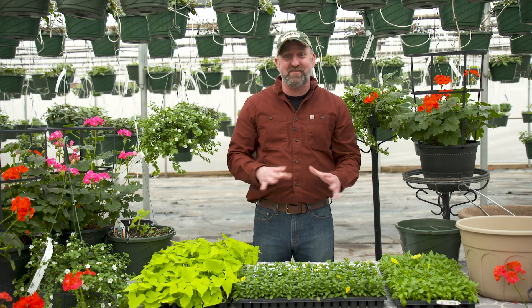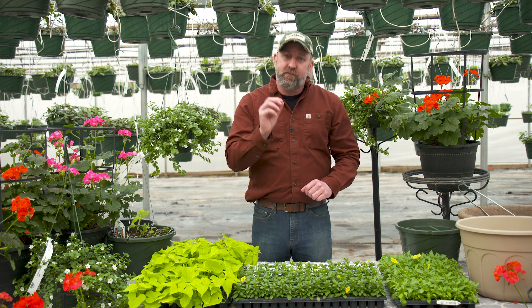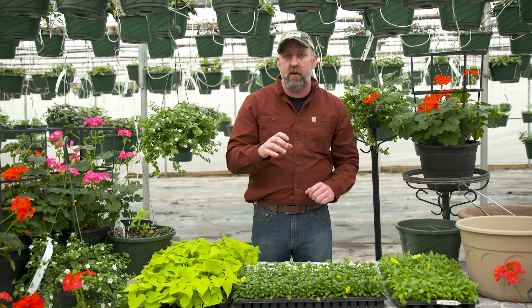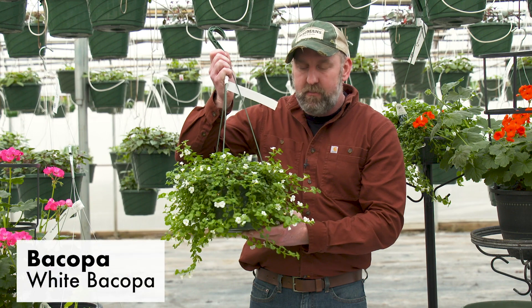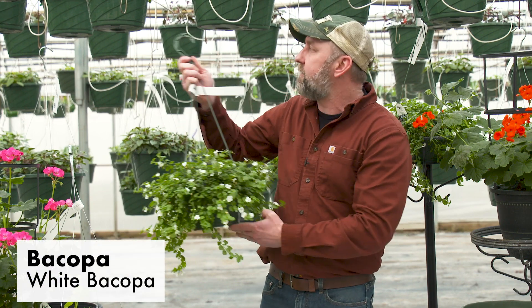Chapter number four — this is the last one, but there are so many different options for your custom basket I want to get through them all. At the bottom of this video I have the PDF if you don't already have it. The first plant on this next page is bacopa — a white flower. I actually still have some baskets of it growing this year. It's just beautiful, like a dainty little white flower that goes with absolutely everything.